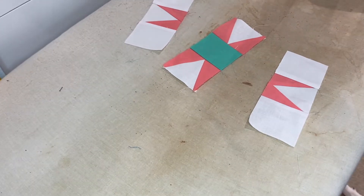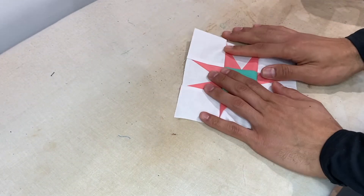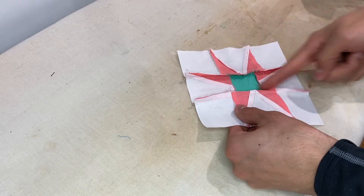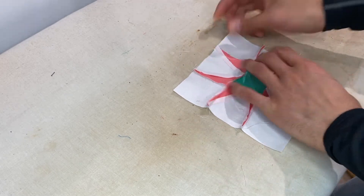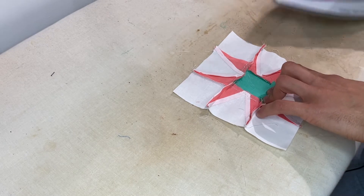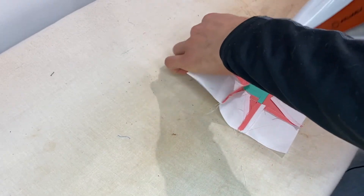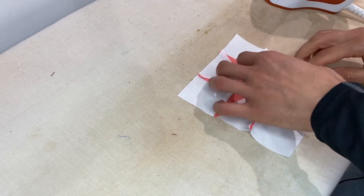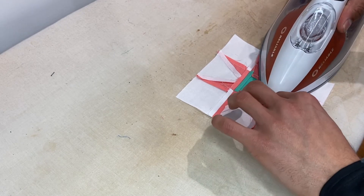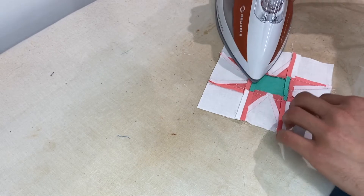Back from sewing — points are lined up. Now press the seams open, just like we've done in the past, but this time there are two seams running down the middle instead of one. Split each seam open so it lays nice and flat, pressing right down each seam using a little steam to help. Once done pressing, take it to your cutting mat and check that it measures six-and-a-half inches.